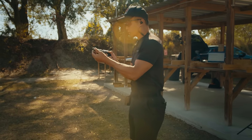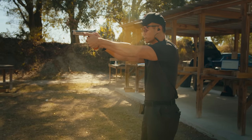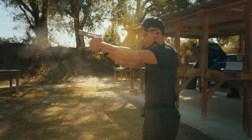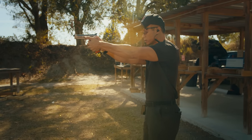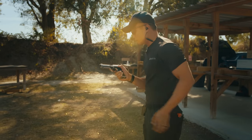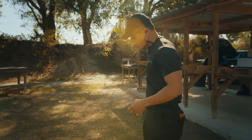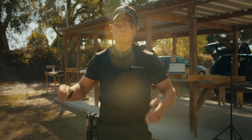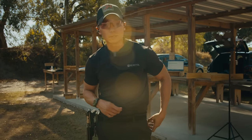Gun's empty. Load it up. I'm going to fire 3 rounds at my own speed. All right, so I fired 3 rounds on target, just making sure that it's all on target. And if it's pretty much in the center of the alpha, I'm going to be good with that. So now that the gun is zeroed, I'm going to start moving on to the first drill.